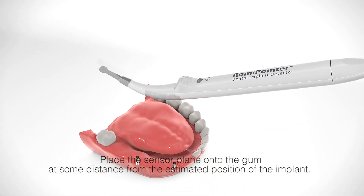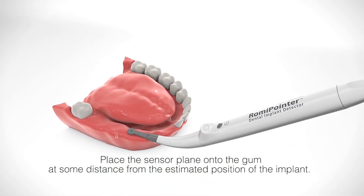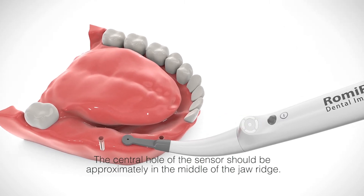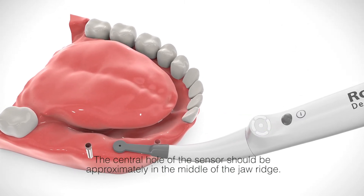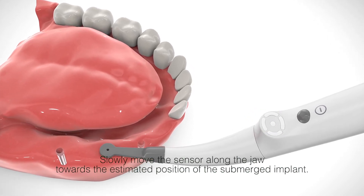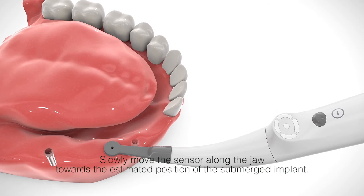Place the sensor plane onto the gum at some distance from the estimated position of the implant. The central hole of the sensor should be approximately in the middle of the jaw ridge. Slowly move the sensor along the jaw towards the estimated position of the submerged implant.